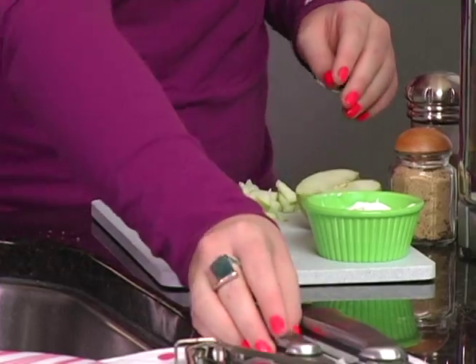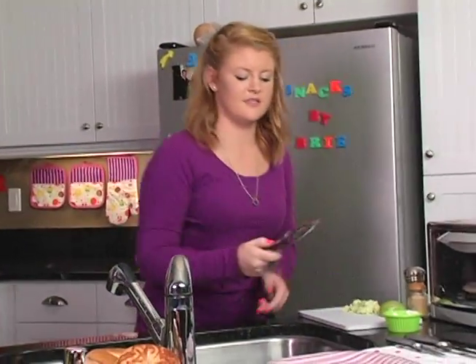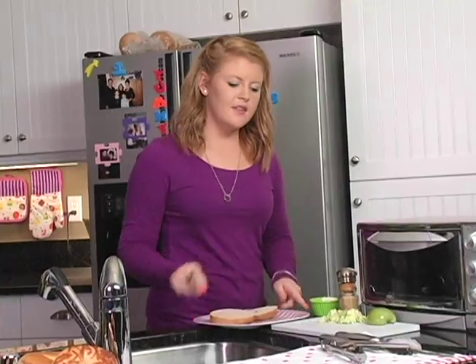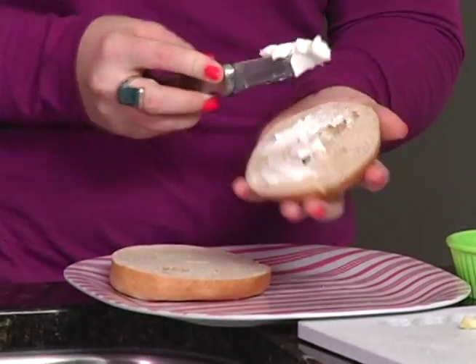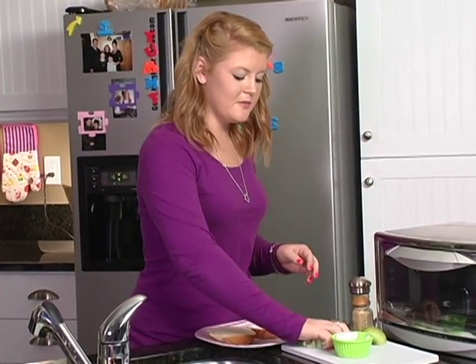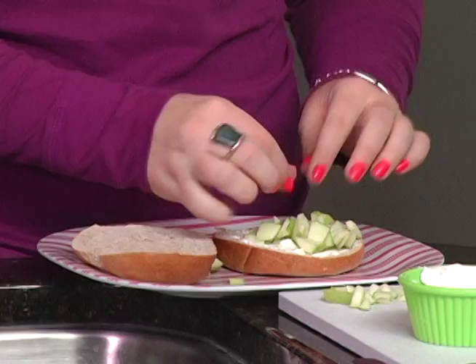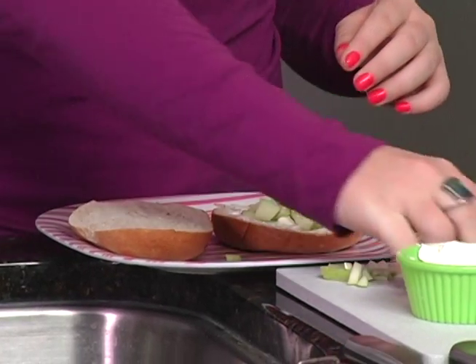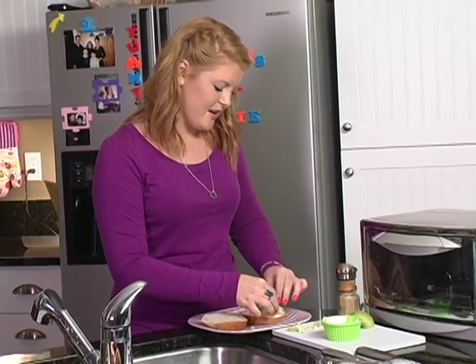That way they're easier to eat on top of the bagel. You can also use any type of fruit. Now as you take the bagel out, it's going to be really hot, so you can either use a spatula or you can use tongs — I think tongs are easier. Now that the bagel is nice and warm, the cream cheese will spread really easily. On top of the cream cheese, put your already diced apples. You don't have to use all of them, because the rest you can put on the plate so you still get the nutrition of the entire apple.